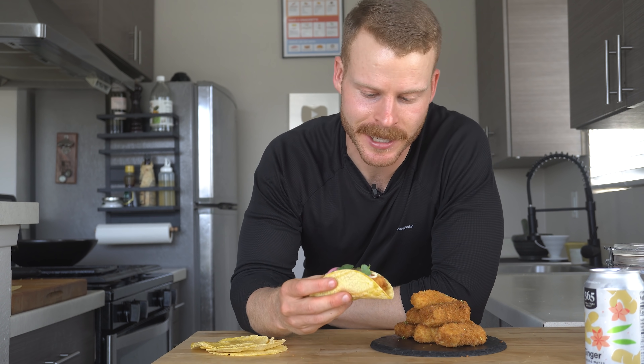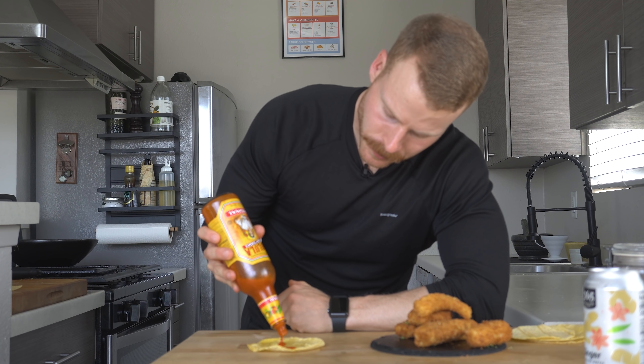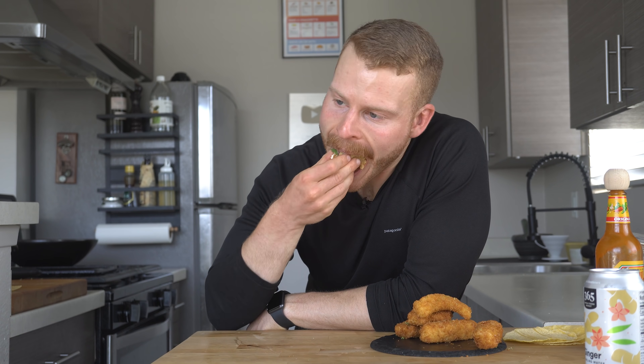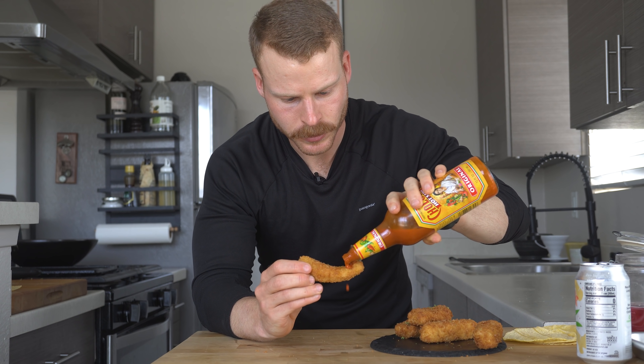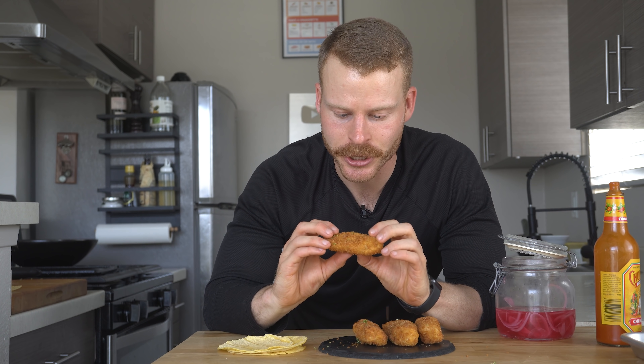It's a great taco — super simple, a little fried fish with a couple of extra toppings. I really love this combination of the Kewpie mayo with the Cholula, a little acidity from the pickled onions. Whatever you throw on these, you're going to have a delicious thing. You don't even have to make tacos — you could throw this on a sandwich or use it in a salad, it's going to hold up really well. It just flakes apart so nicely; the white fish is so beautiful.